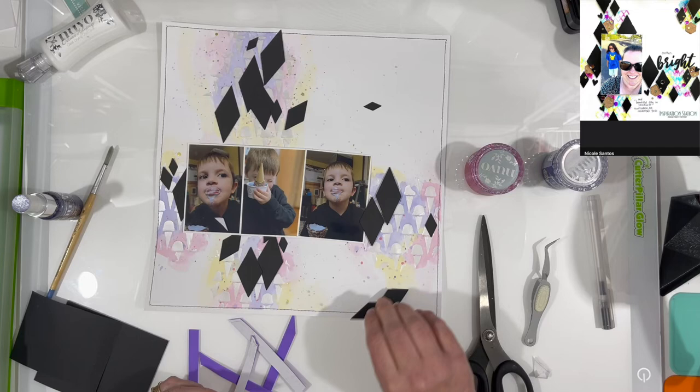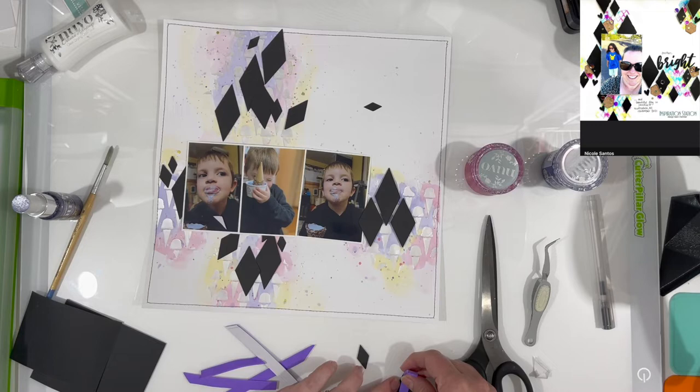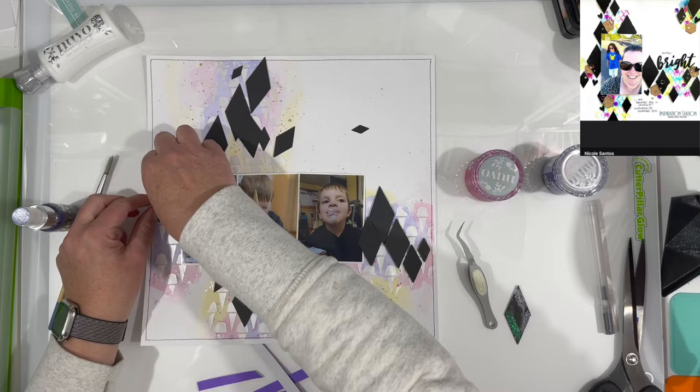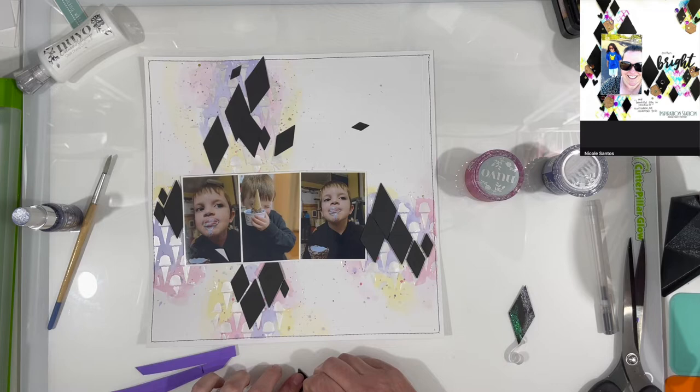I did pop my photos all up onto some foam tape — I'm just using the cheap foam from Walmart, adhesive backed on one side — and I'm also popping up all of those black diamonds. I really like the dimension that it gives. You can see when testing those colors they make your black a little bit less black, more dulled down. It's really sparkly and really pretty stuff, it just wasn't great in this application.